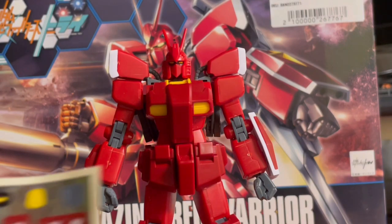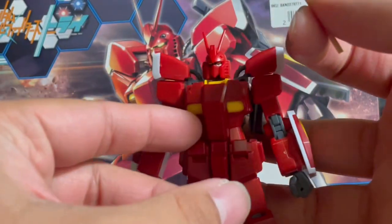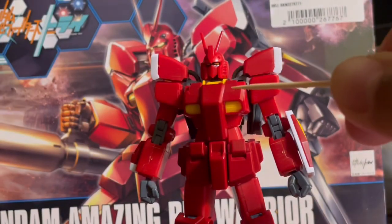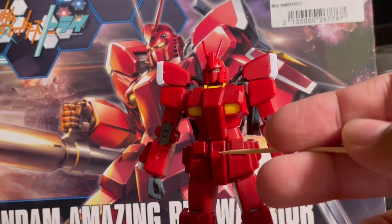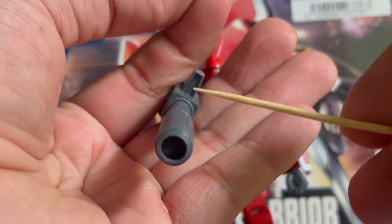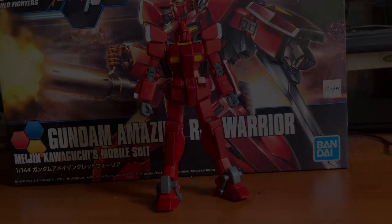Moving on to sticker placement. Starting off with the head, you get eye stickers that go on the eyes. This yellow sticker goes on the back of the head. These stickers here are optional — one goes on part of the chest, while these go on the knees. You get a gray sticker for the crotch piece, and this big yellow sticker goes right here. That's a pretty solid out-of-box presentation, and I am really impressed with it.